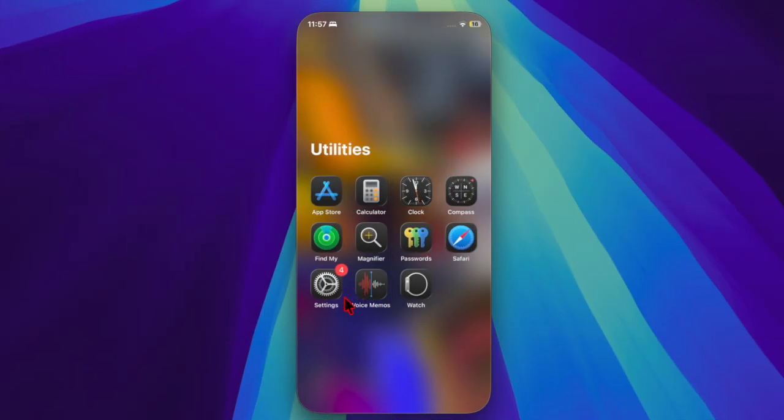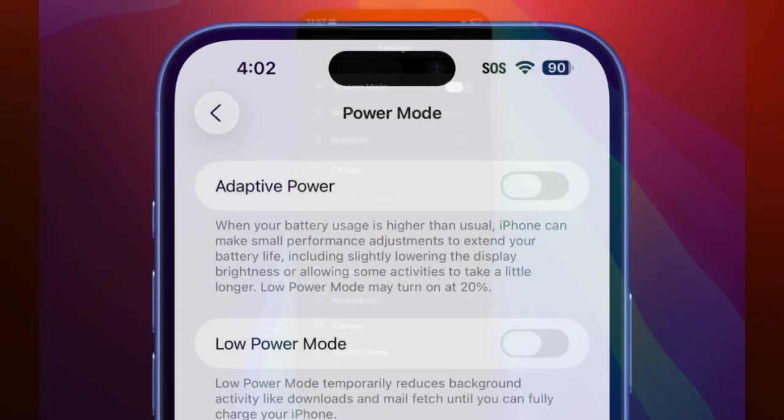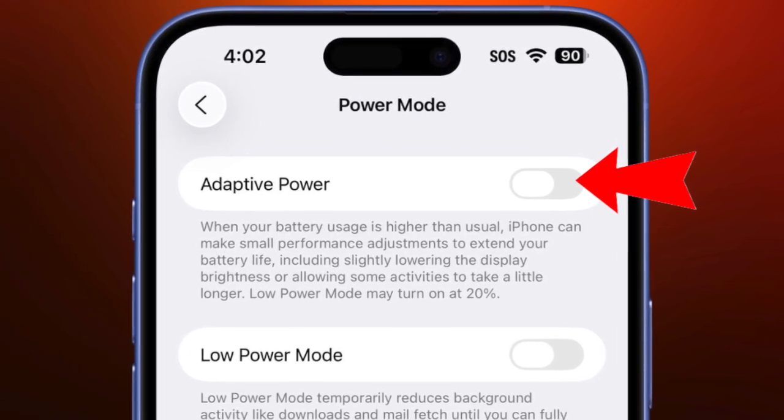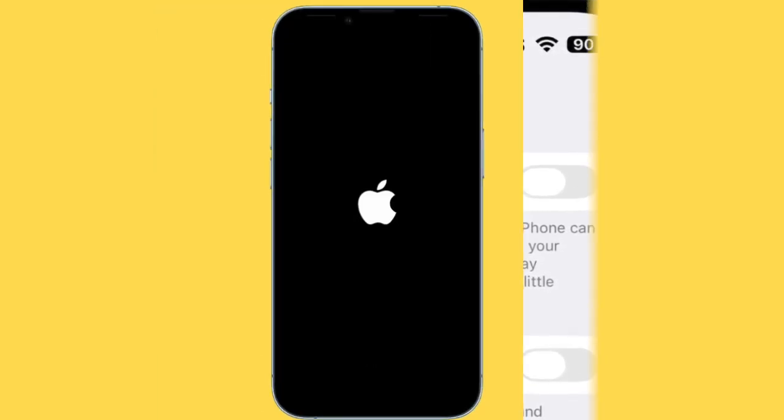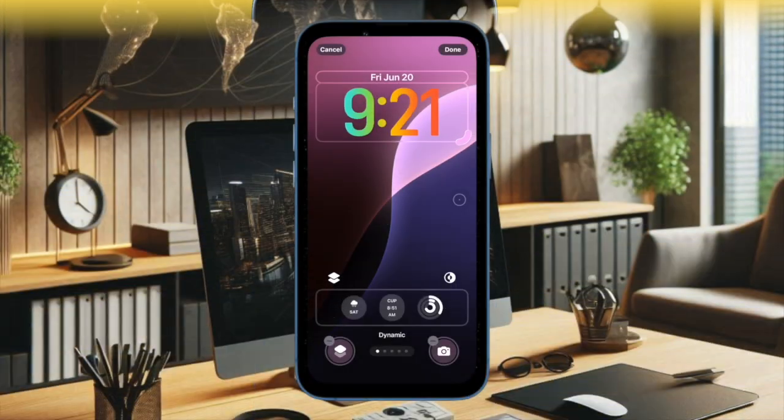So just open the Settings app on your iPhone and then choose the Battery option. After that, you have to disable the toggle located next to Adaptive Power. Then you have to restart your device and turn this toggle back on.